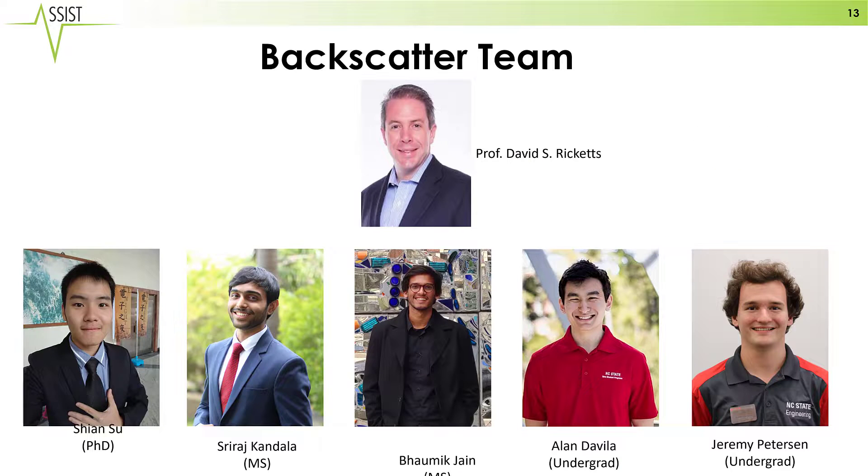I'd like to thank the team that's made this work possible, and we hope you appreciate this demonstration.